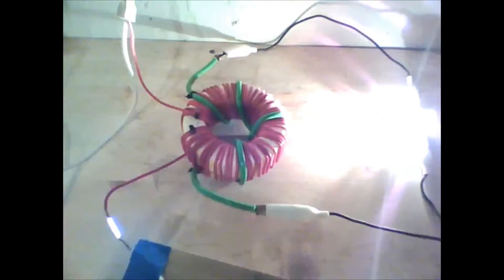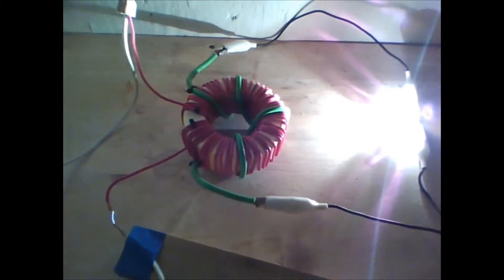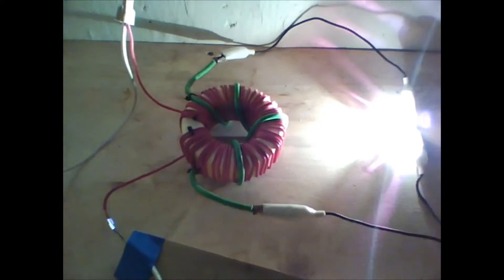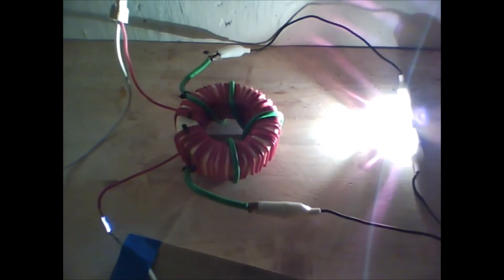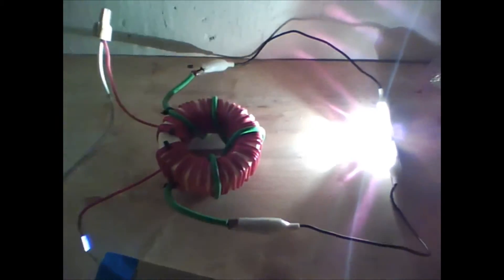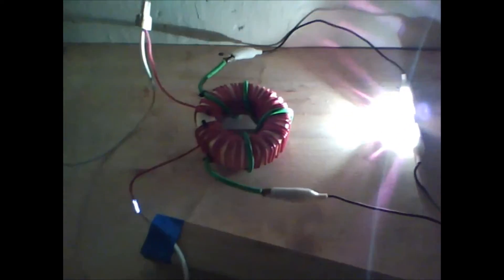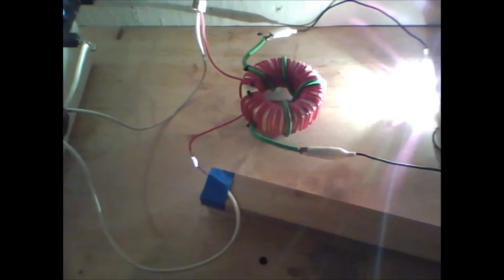Just adjust it depending on the spark gap ratio. You can fine tune this thing. That's the brightest right there. In my second video I'm going to be hooking two up and let's see the power and the wattage output and see if it affected our draw on the thing.